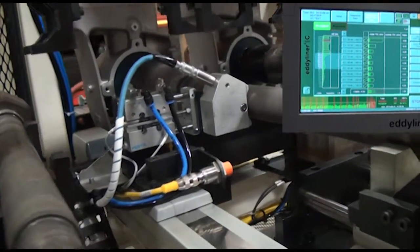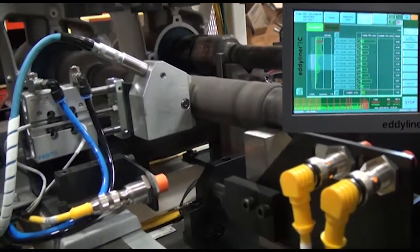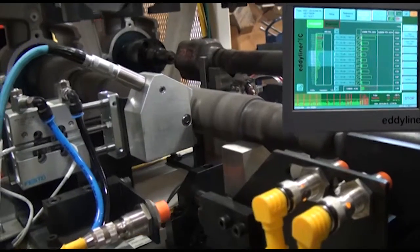The eddy current test is first. The eddy current probe scans the length of the spinning part, checking for surface defects such as cracks and pores.